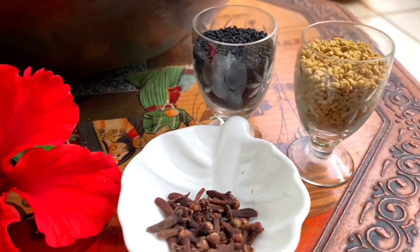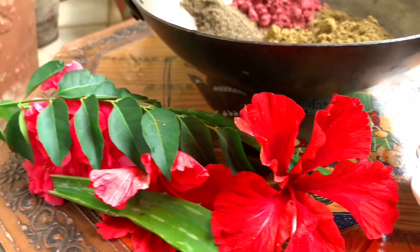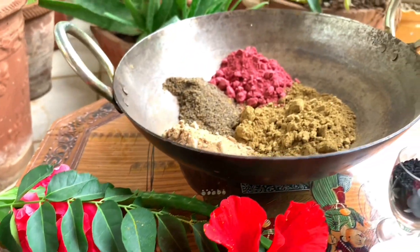It is better to use natural color instead of chemical color. I will talk about this topic today.